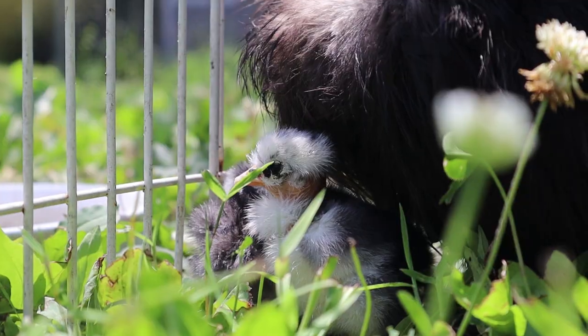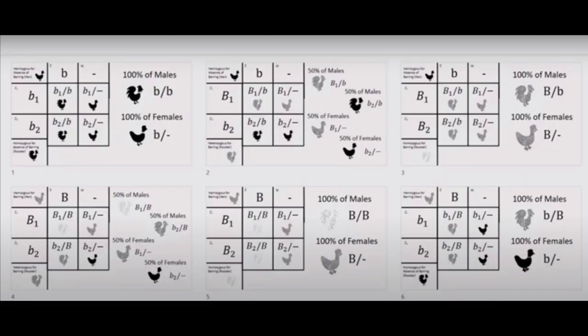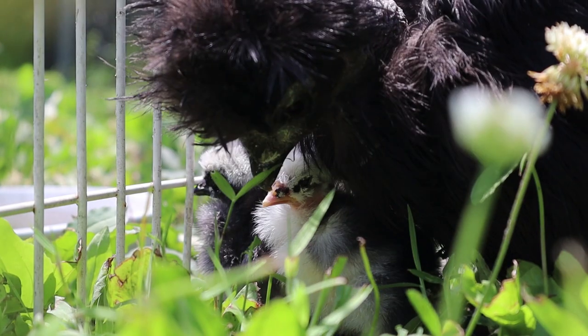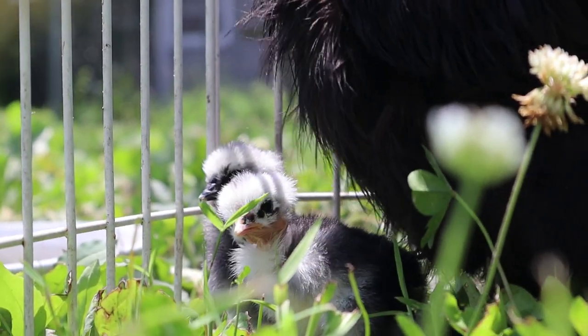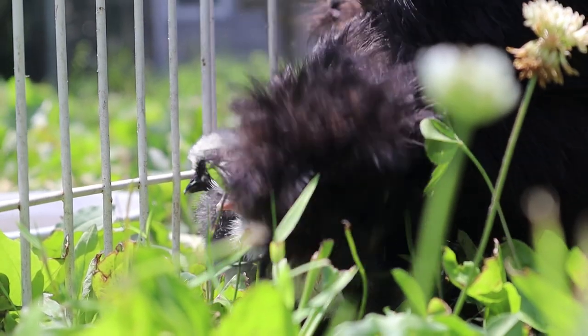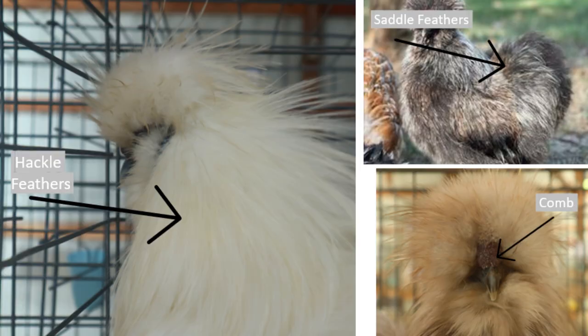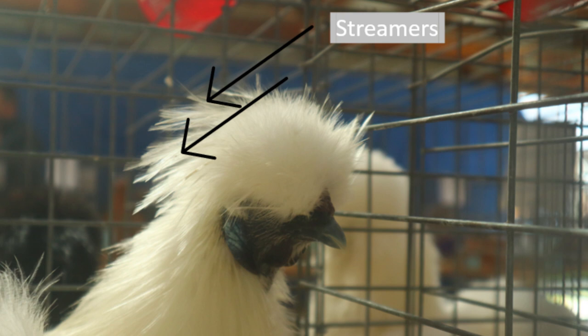The only reliable way to sex silkies earlier, in my opinion, is creating a sex-linked pairing to sex chicks based on their color, or doing a DNA test. Wing sexing in silkies is not accurate. Once they are fully mature, you should be able to sex them just like you would any other breed — by looking at comb size, saddle feathers, and hackle feathers on the males, and the lack thereof on the females. You should also notice on the males' crest long pointy feathers that look like hackle feathers on the back of the crest, called streamers.